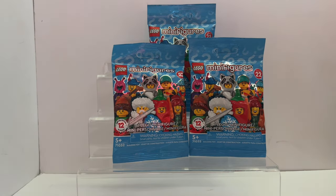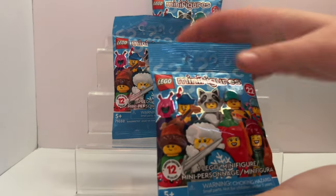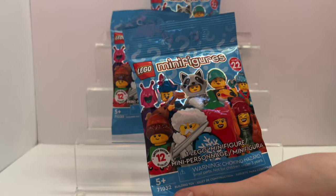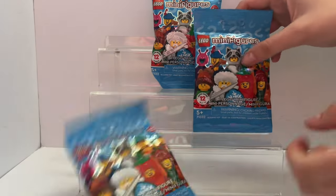Hi guys, it's Courtney and Reagan. Today we're back with more LEGO Minifigures Series 22. We've opened this series before and we really like them, so hopefully we get new ones. These have a lot of cool characters like the skunk and the little chili pepper. Let's just get right into it.